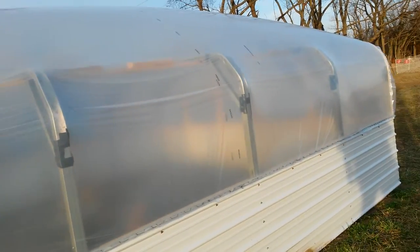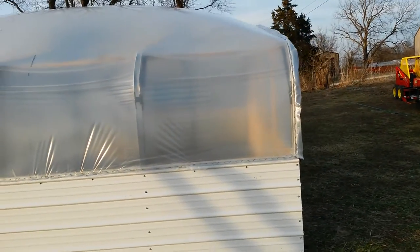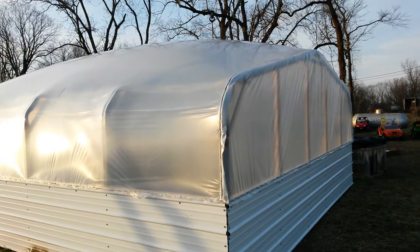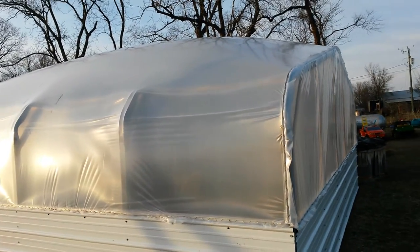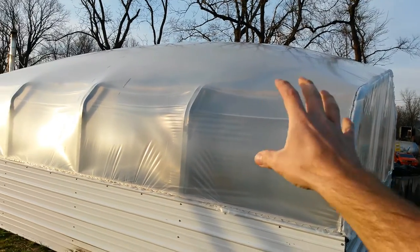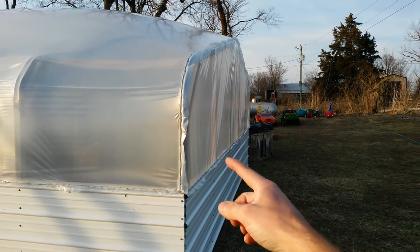We made this out of a carport — a 20 by 20 tri-state carport frame that we got used for really cheap. It has double-layer 6 mil poly on it, and right now it's inflated on the sides and in the middle. The ends are not inflated yet.